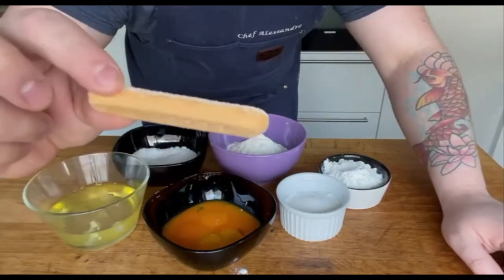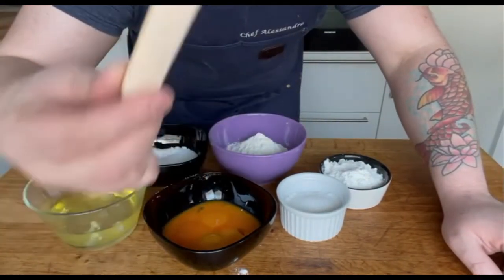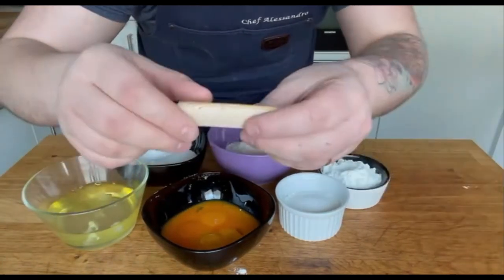This is what a store-bought ladyfinger usually looks like. It's thin, too sweet, dry, and not that interesting really.